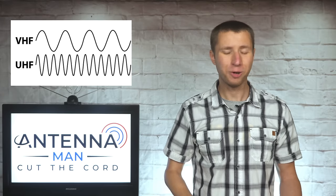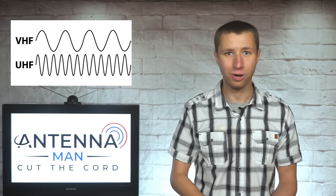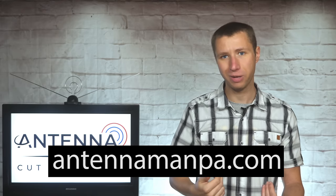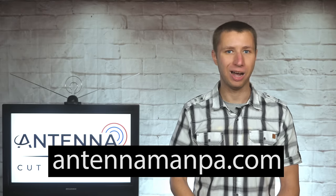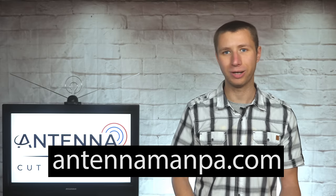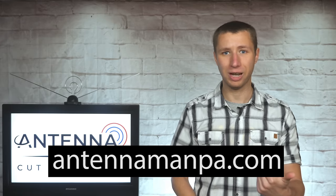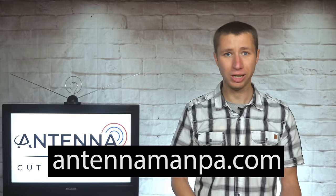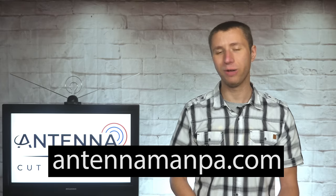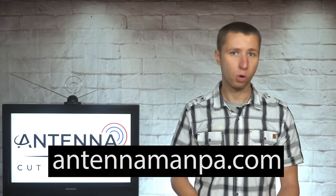If all this technical information — low VHF, high VHF, UHF, and RF channels — has you confused on what to look for in an antenna, consider an antenna recommendation from me on my website at antennamanpa.com. I go through your unique reception situation, look at the frequencies and signal strength in your area, and determine what antenna would work best for you based on my experience testing over 50 antenna models and actually installing them in four TV markets. Antennas are not a one-size-fits-all model, and investing in a recommendation from me can prevent you from wasting hundreds of dollars on the wrong equipment for your area.